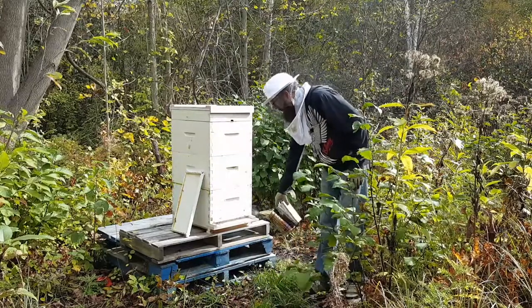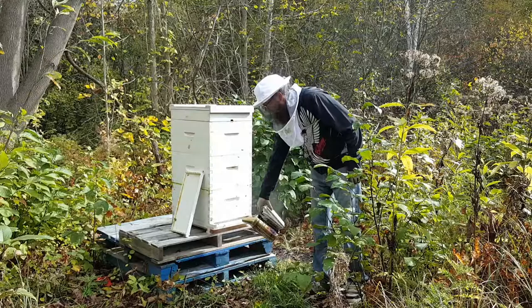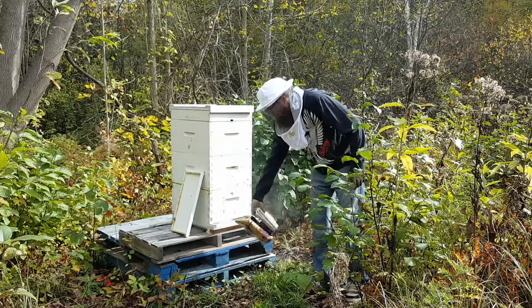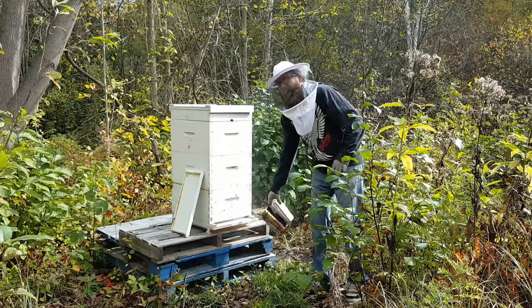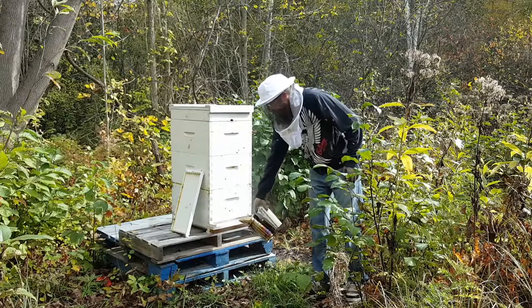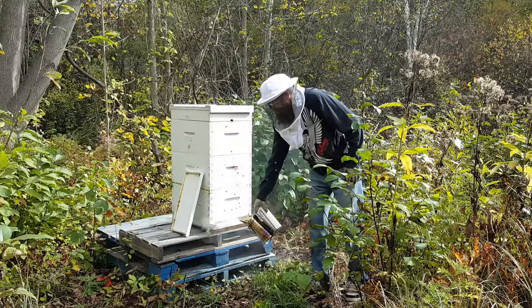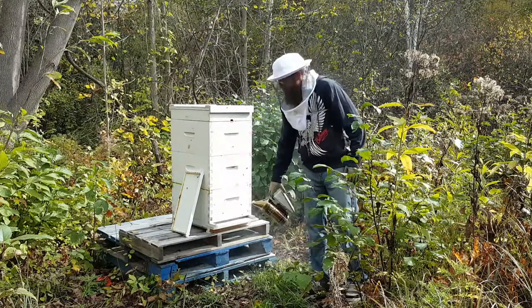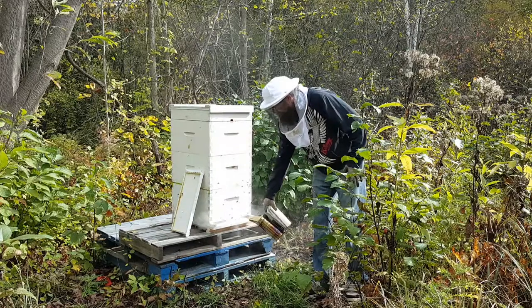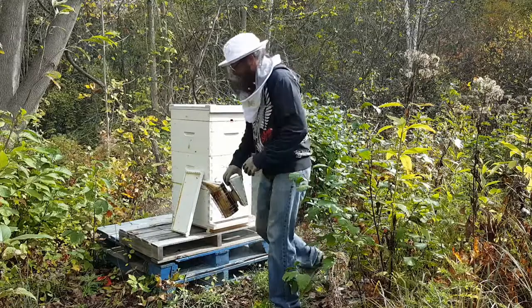The last time I was in here, I took a single frame — you can see it on the side of the hive — and the bees were not happy. It was a cold day, the coldest day so far this fall, around 1 degree, so really not a great time to be in the hive, but that was the time I had.